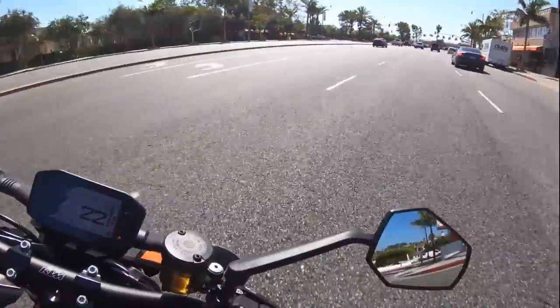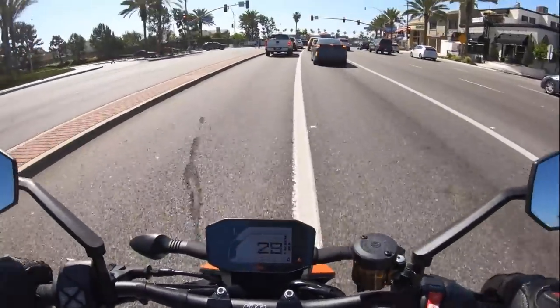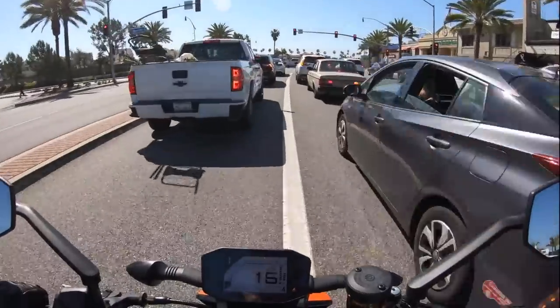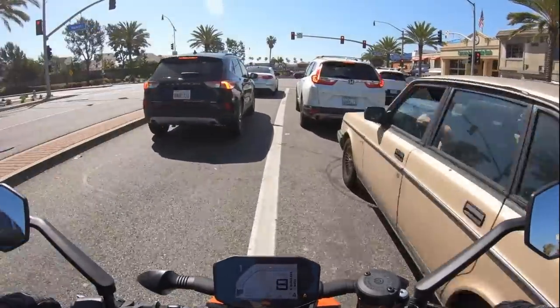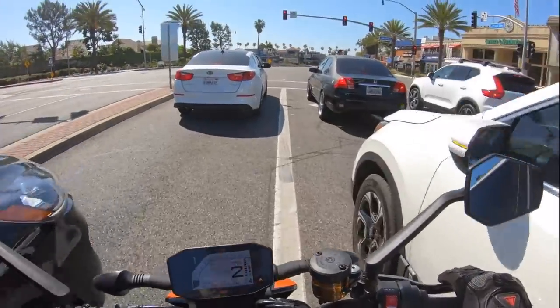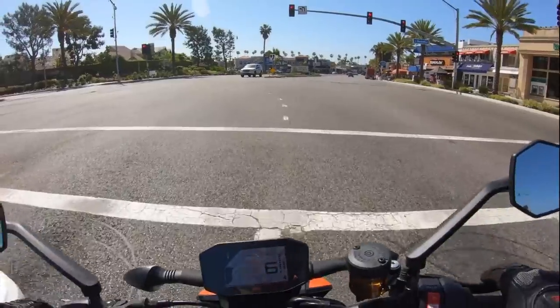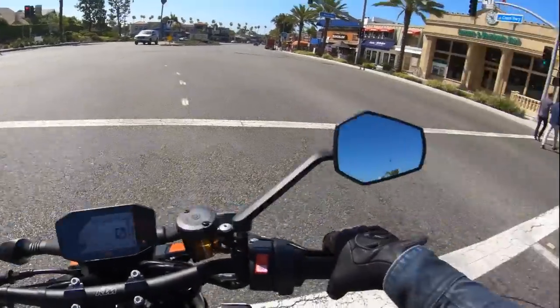This 890 Duke R continues that trend. Very comfortable when you want to be comfortable, yet it's got sporty chops when it's time to be sporty. I also like how low the foot pegs are positioned — if you're a rider with long legs, you're going to favor that too, yet when you have this thing laid over in the corner, the foot pegs don't drag.